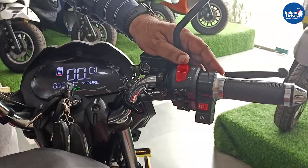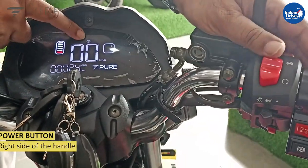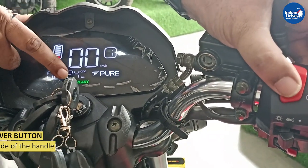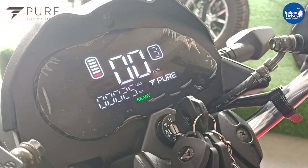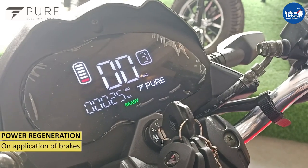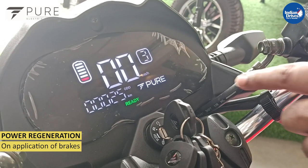There is a power cut button here. If this button is cut, you will see an indicator of the park mode, and when you turn it off, the vehicle is ready to drive. This vehicle has got a feature of power regeneration. When the vehicle is in motion and you apply the brakes, it will regenerate power — you will see a green bar on the display.